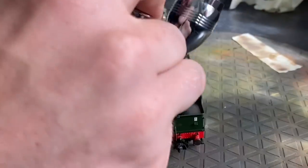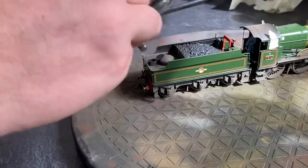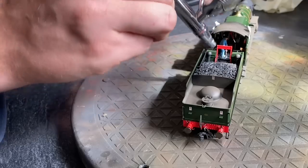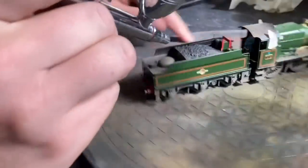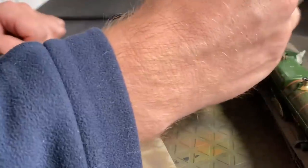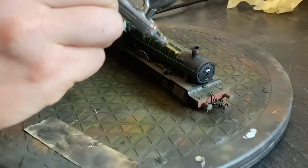Doing the back of the tender — got my hand in the way again, sorry. So this is a bit of a base coat really. I just realised the water hatch opens on this — someone pointed that out in the comments on the last video, but that's the first time I've actually tried it and it was accidental. That's a nice touch. I'm not worried about getting paint on the coal load because I'm going to put a coal load over the top.